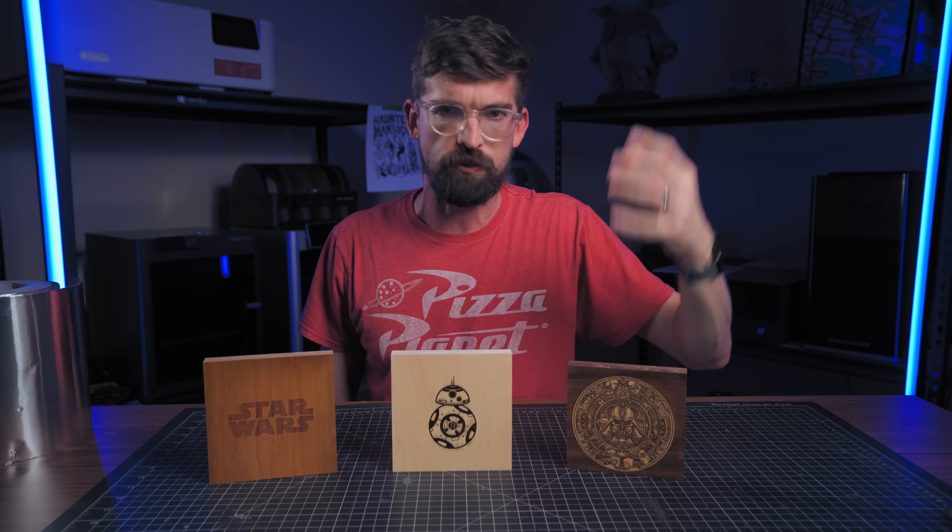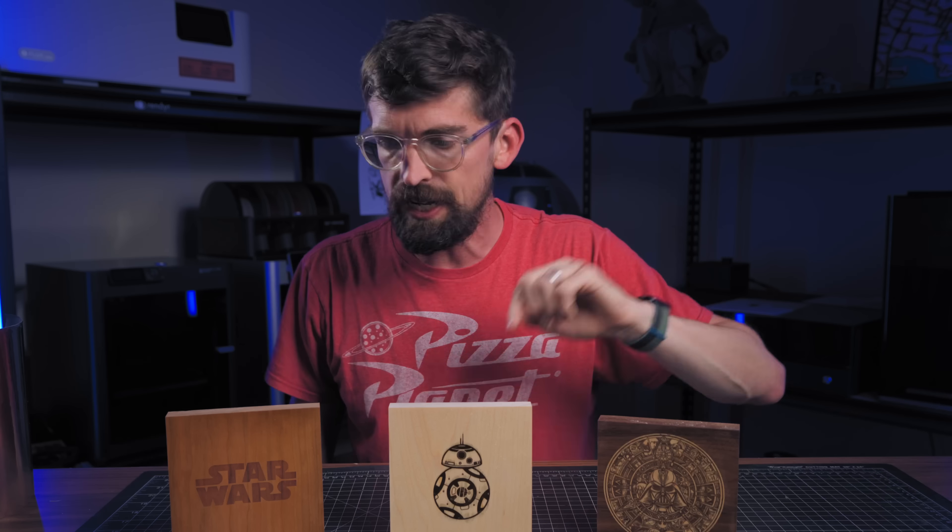I'm going to do something they tell you never to do on tutorial videos, which is to date it — this is coming out right before Halloween, so hopefully you guys have fun, and may the force be with me.